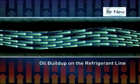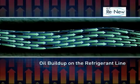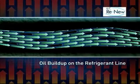Lastly, the oil that is supposed to be lubricating the compressor is no longer there. This leaves your compressor more exposed, more vulnerable to wear and tear, and noisier.